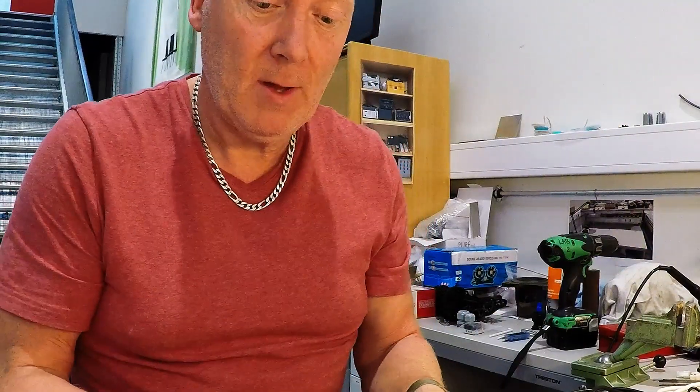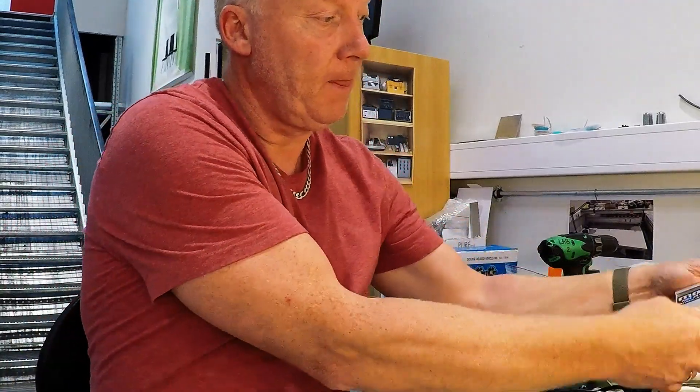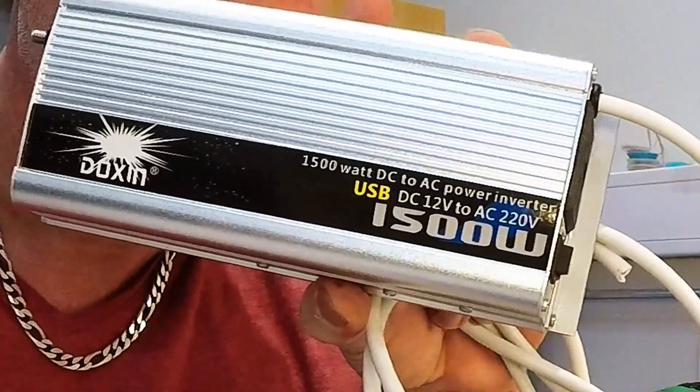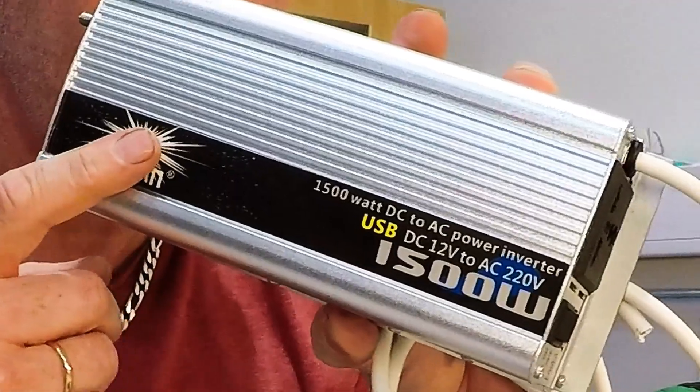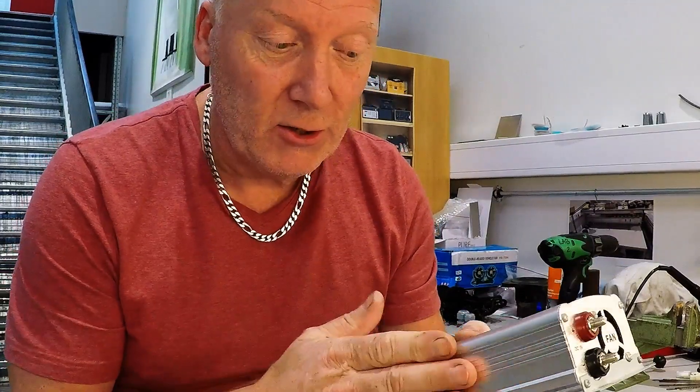When you want to charge the computer in your car, you need an inverter — something like this. Which has a big drawback: it draws a lot of current just to power up this one.